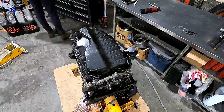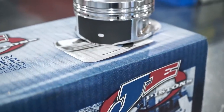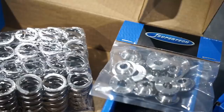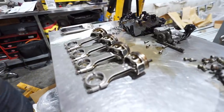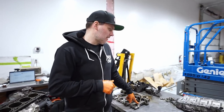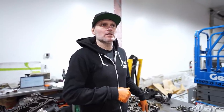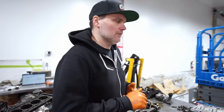The engine is apart — we tore it all down; Ben actually tore it all down. We have endless upgrades going into this thing. It did already have a set of IE rods and the most it made previously was 450 wheel horsepower. We're hoping to make a bit more than that. Those rods are good for the power we're going for — I made 700 wheel horsepower with these rods and I know a few others who have actually exceeded the rated power for these rods, so we're not too worried about the rods.